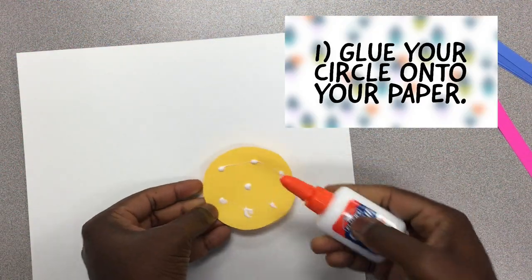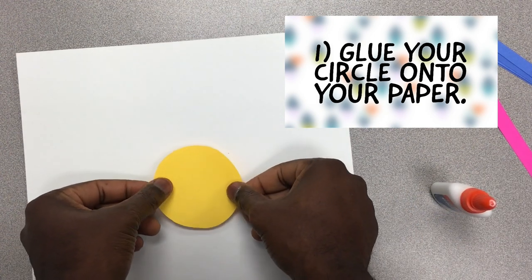Use the glue stick or liquid glue to place your circle on your paper. It doesn't have to be in the middle.